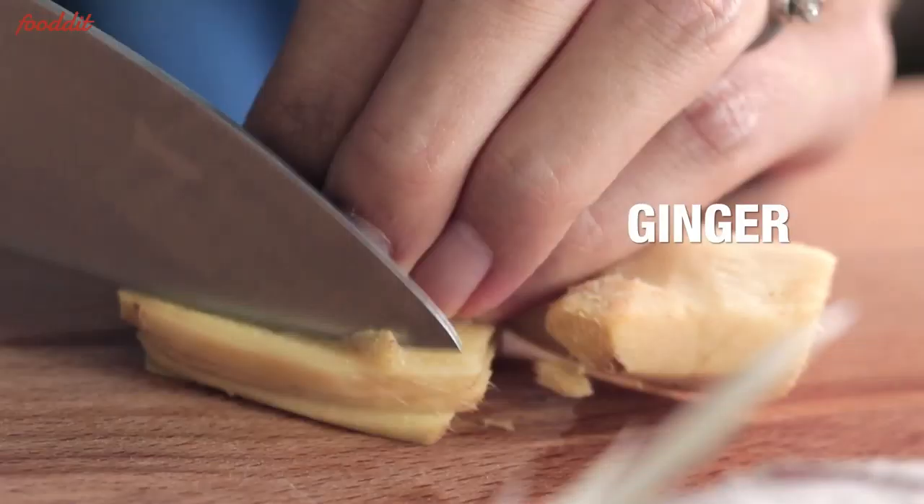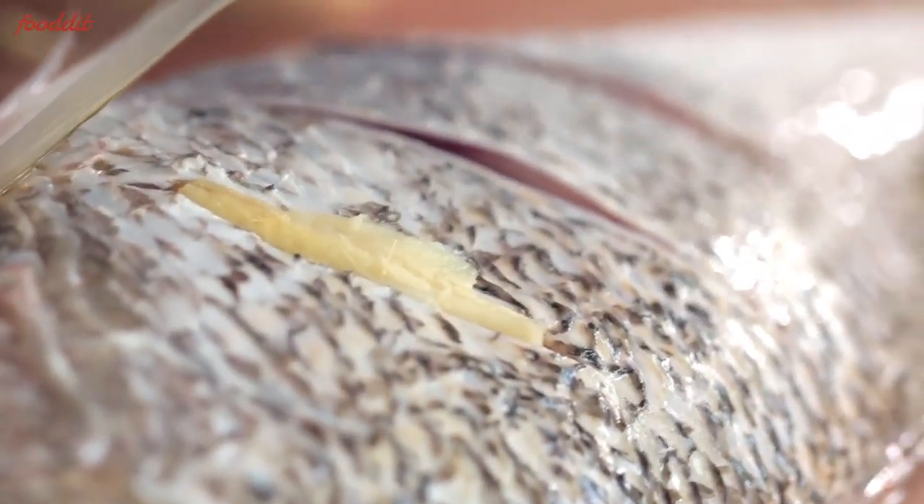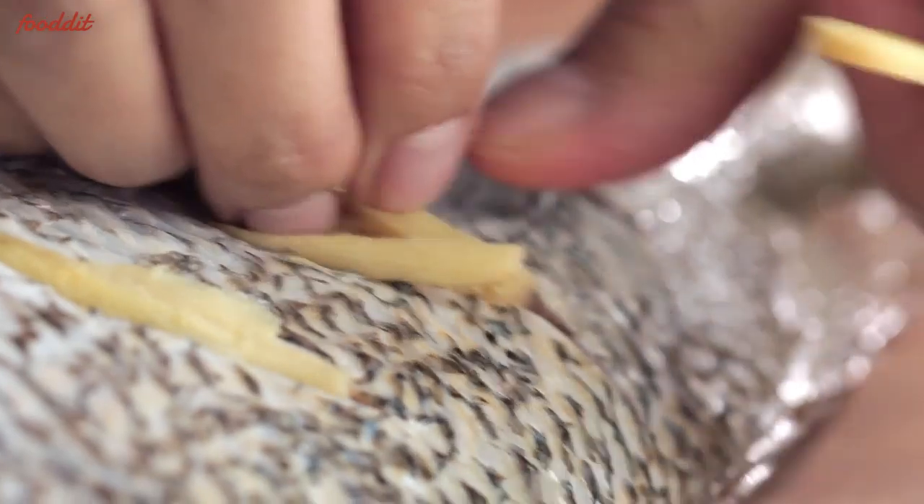Next, we need some ginger. Cut them into thin strips. Put the ginger strips between the slits so that the ginger flavor gets on the fish.